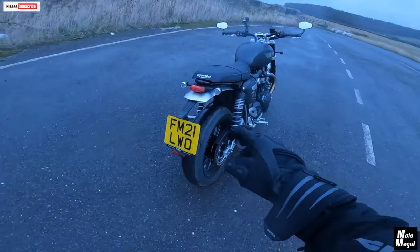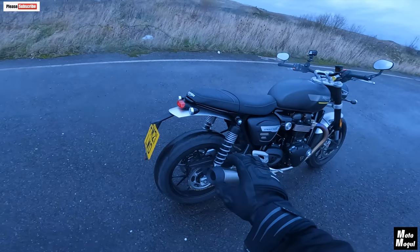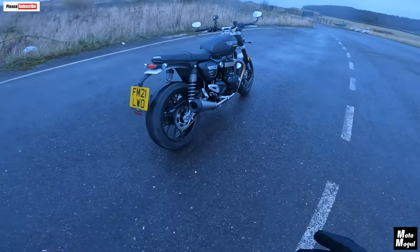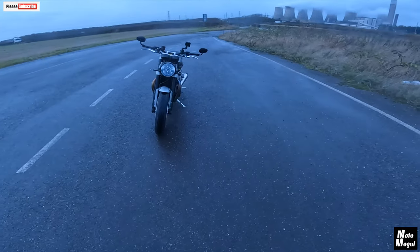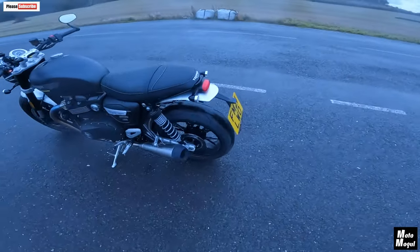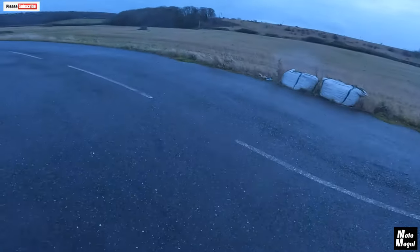This tail end here would look so much better on the Bonneville T120, I think. I just prefer it to that drop-down mudguard that the Bonneville has on it. Look at it — every angle — it hasn't got a bad side, has it? Beautiful bike. Let's do a walk-around while I'm gushing away.